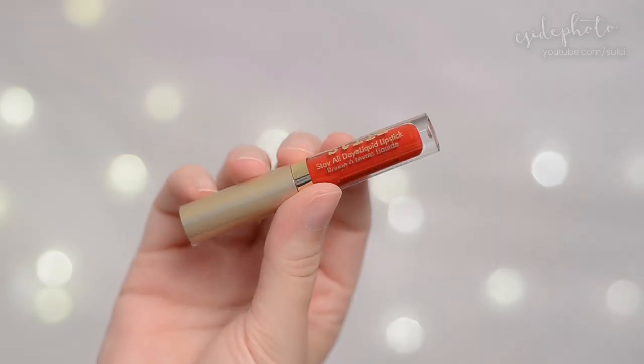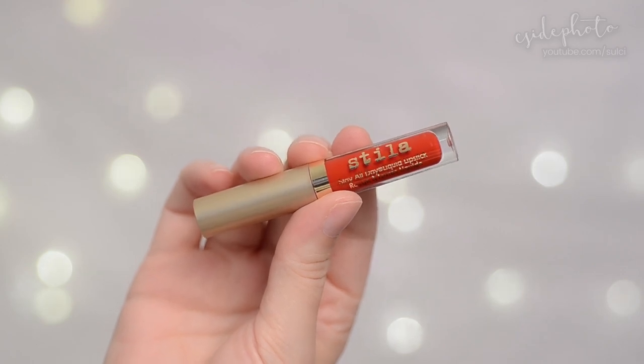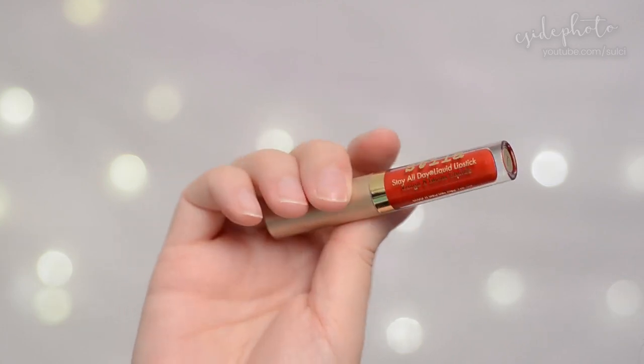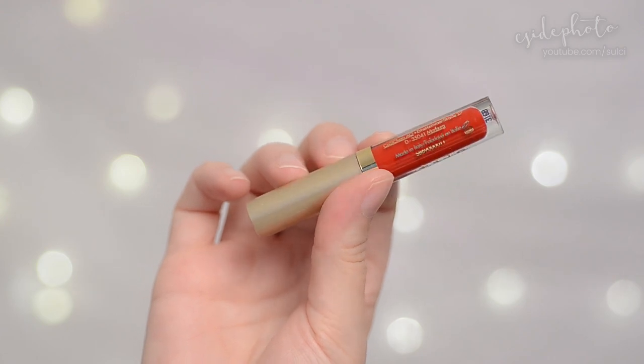We are going to be wear testing the Stila Stay All Day Liquid Lipstick. I have a deluxe sample of the Stila Stay All Day Liquid Lipstick. This is in the color Beso. This is a 1.5ml sample which is exactly half of a full size.